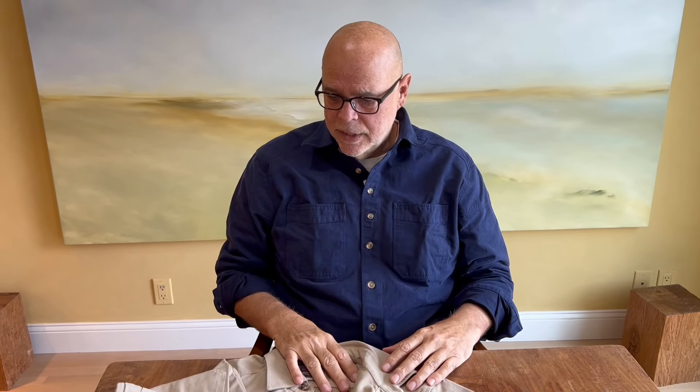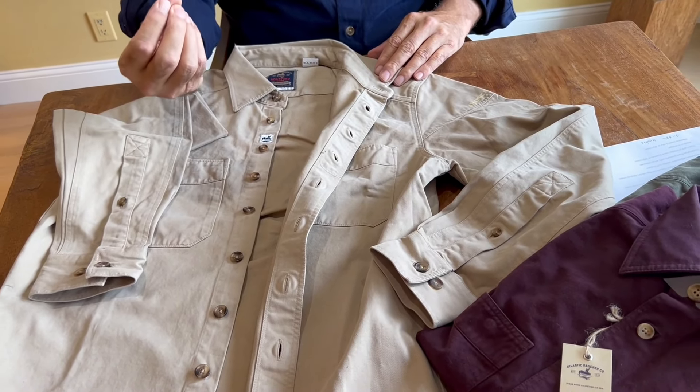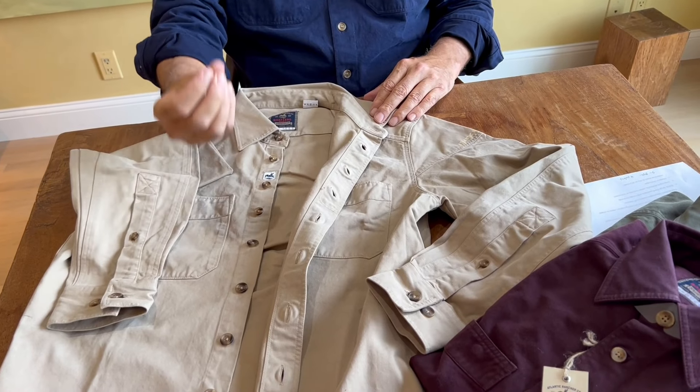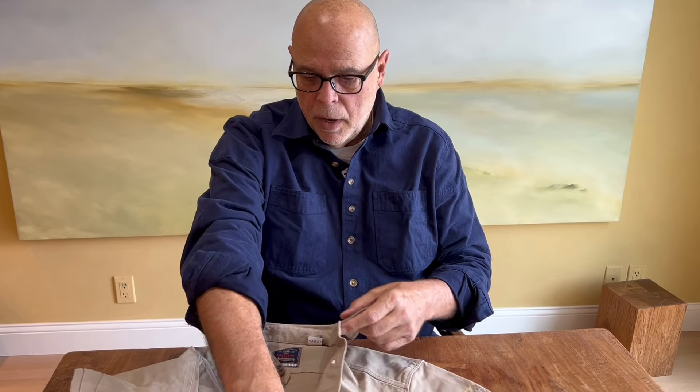That comes in handy when you're out fishing or hunting and the weather turns — you realize that unbuttoning the top button, the next button is way down, too far, or unbuttoning the second button is not high enough. This gives you ultimate flexibility. We use these oversized buttons that you can see here — they're easy to grasp, not dress shirt buttons — and they are twisted on with crisscross stitching to make sure the buttons don't fail and come off.